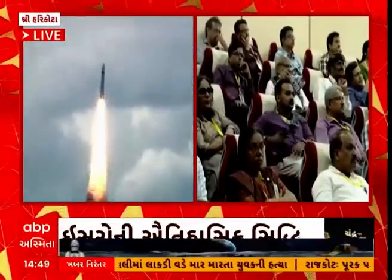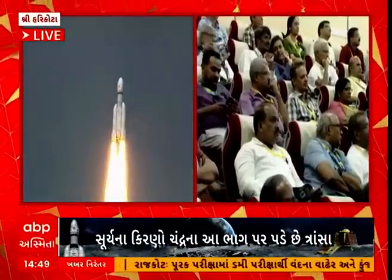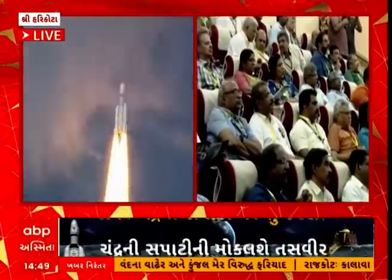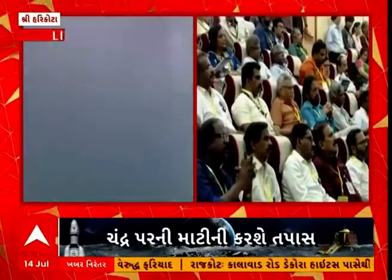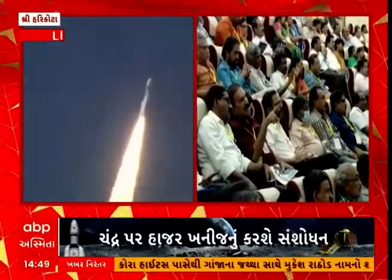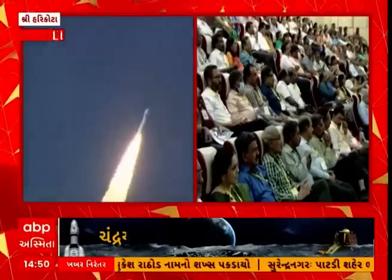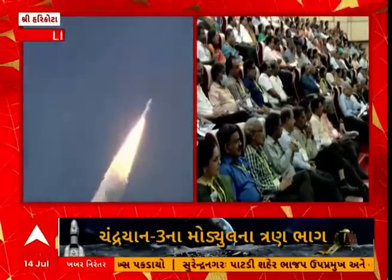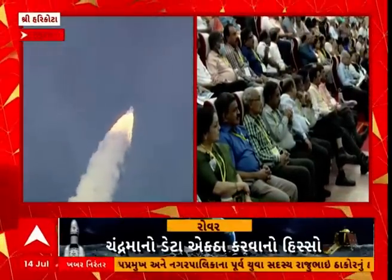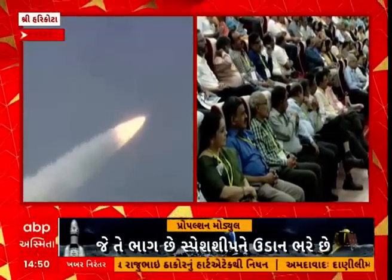Chandrayaan-3 will be placed by LVM-3 M4 into an initial orbit of 1870 km perigee, followed by 5 successive manoeuvres progressively raising the orbit to 1915 km perigee. By 5th August 2023, following 5 manoeuvres, the propulsion module will be established in a 100 km circular orbit.